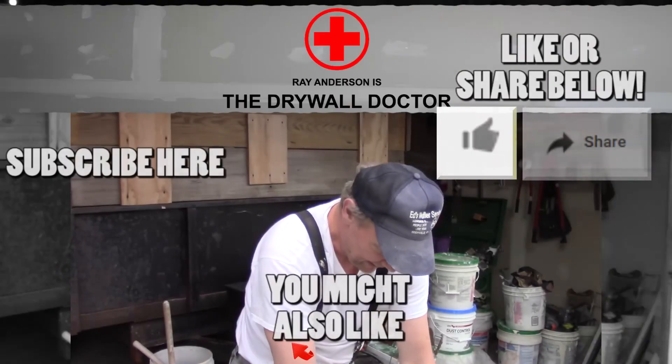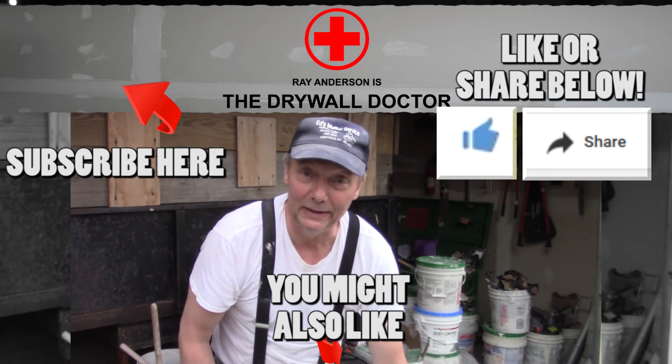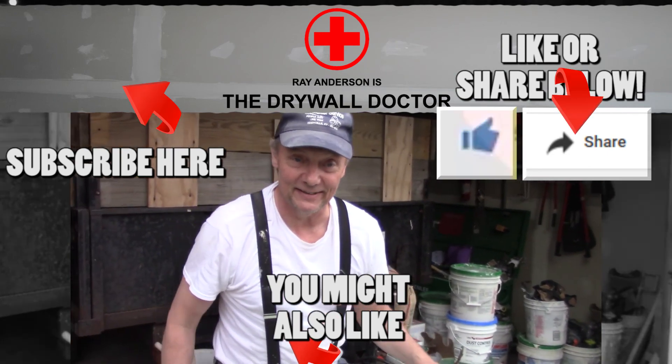You have a great day. If you really like this video, subscribe. And if you really really like this video, share it with somebody else.